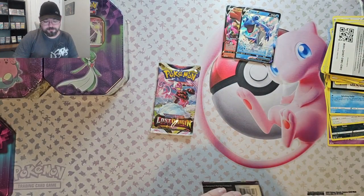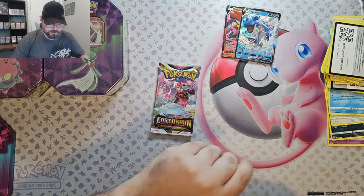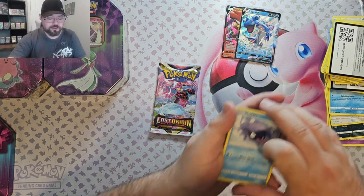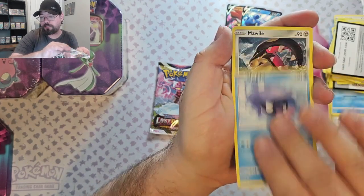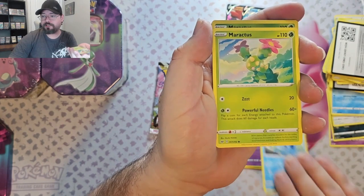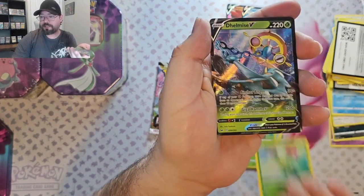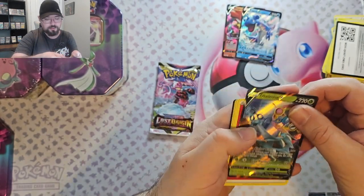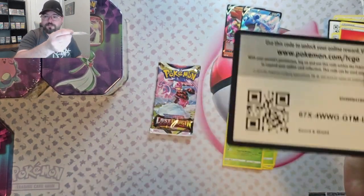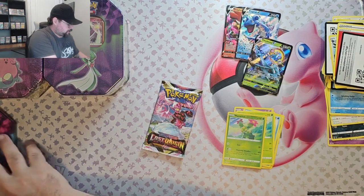Sword and Shield Base. I haven't opened a lot of these sets — I really got back into collecting with Brilliant Stars. We got Sheldon, Mawile, Galarian Ponyta, Sobble, Maractus, Maractus Reverse, and a Delmi's V. Not too bad. Let's get a sleeve on that first.